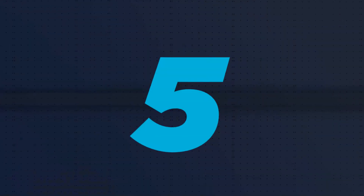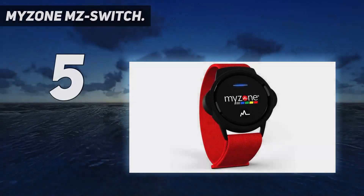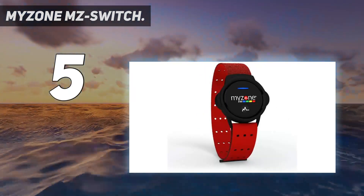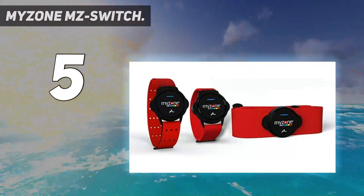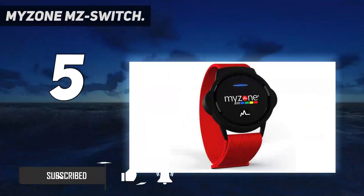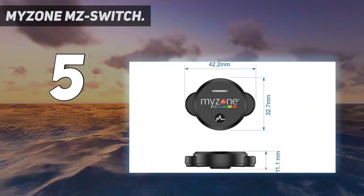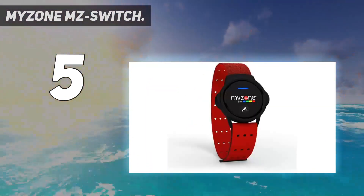Starting at number five: the Myzone MZ Switch. The MZ Switch is a super versatile fitness companion that will deliver accurate results during almost any workout. With exceptional battery life, a compact and lightweight design, and an easy-to-use feature-rich companion app, you can't go far wrong here. There is an ever so slight issue though — the price.